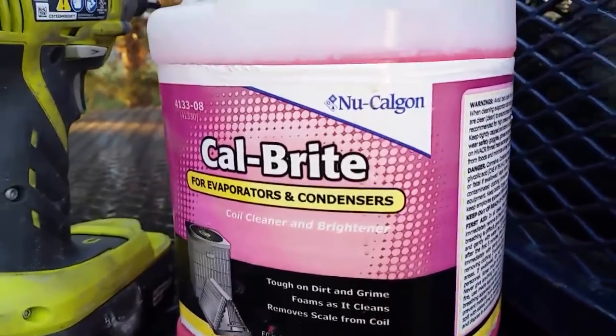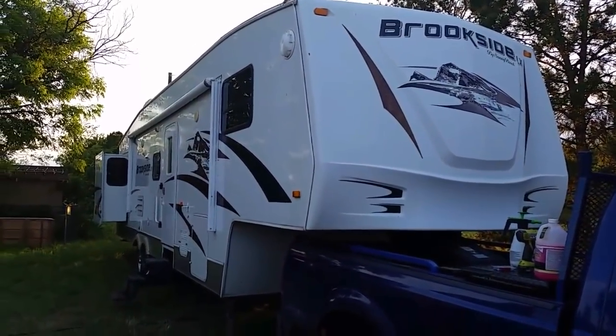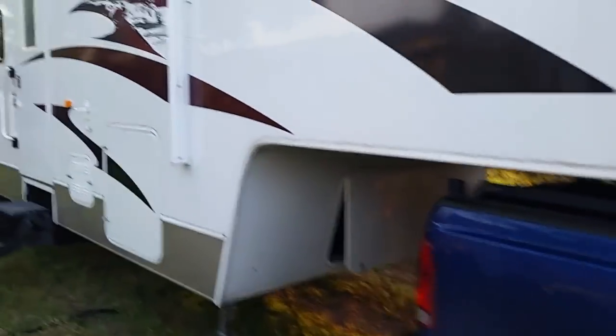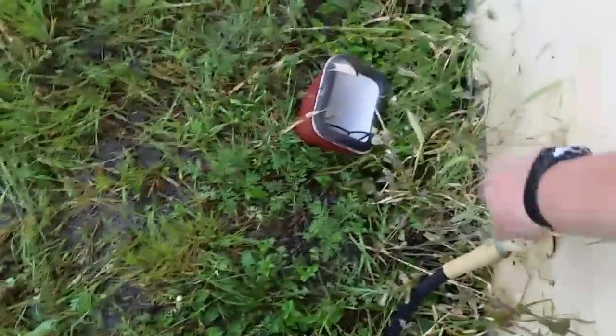I've got my rig stashed here at a friend's house — he's got property to store it on. It's a 36-foot Brookside by Sunnybrook. I've got my cord run out and I've got it on a set of adapters down to 110 out of his garage. He's on well water so the spigot doesn't seal real well. The second unit I've already worked on is already keeping it cool.